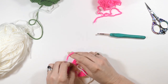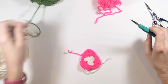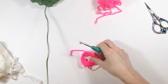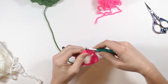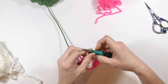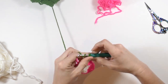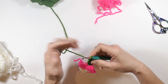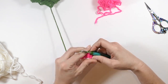I just kind of like to tie it to secure it down. You can work in your ends later. Now I'm going to switch to the green. I'm just going to join my green at the chain two space and I'm going to chain two. Now I'm going to do two double crochets in this chain two space, then chain one. Then I'm going to go over to the next chain one space and do three double crochets in that chain one space.